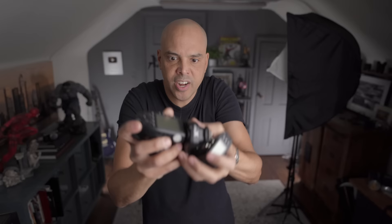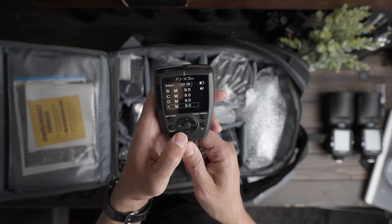Someone that shoots multiple brands, this is kind of what I have in my room — a trigger for each of the camera brands. But Westcott did something cool: they made this universal remote, and this trigger will actually work on any of the brands and shoot TTL and high speed sync.